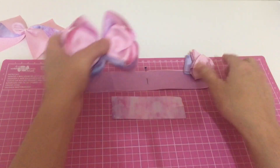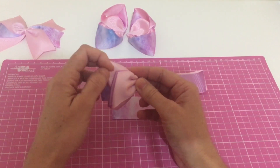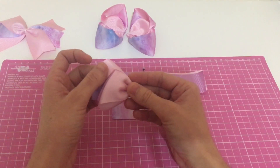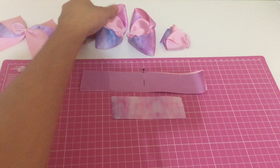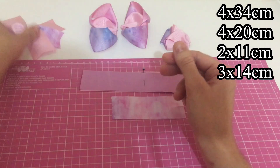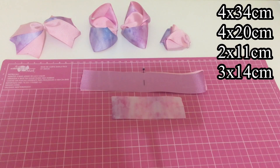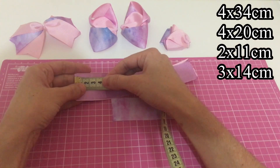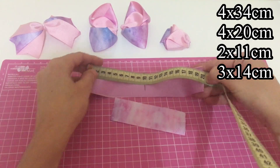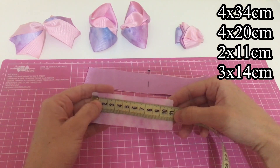Eu já fiz uma amora. Vou fazer só o laço pétala com vocês. Dou crédito a Eduarda Regaldinho. Vamos lá para o passo a passo, para as medidas. Para o laço amora, a gente vai usar 4x de 34 cm. Vou colocar a base do spike, que é 3x de 14 cm. Para o laço pétala, vamos usar 4x de 20 cm. E para esse lacinho aqui, 11 cm.